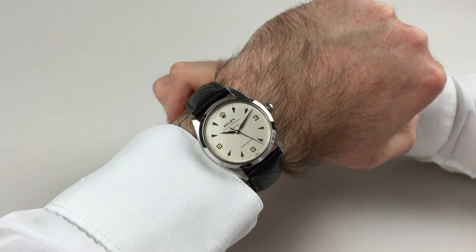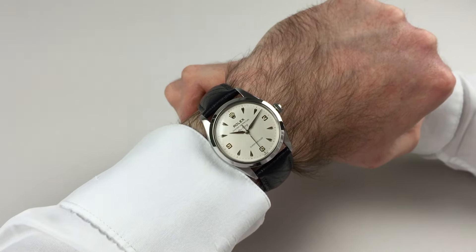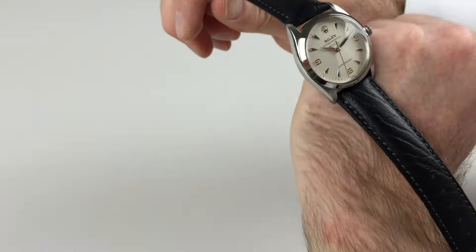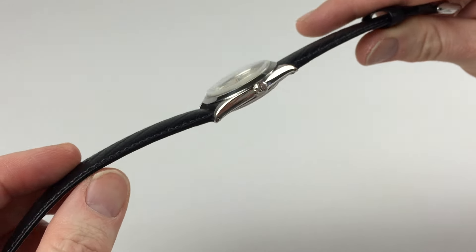This steel relics Oyster Perpetual Air King Super Precision is date stamped for 1964. Relics crown to the side.